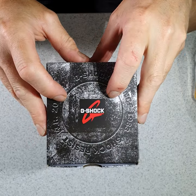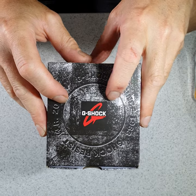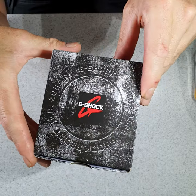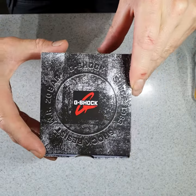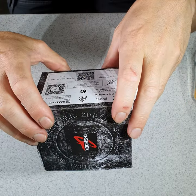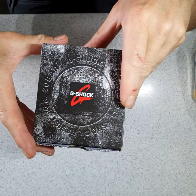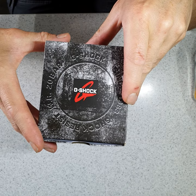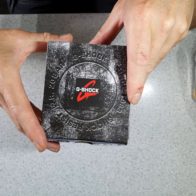This watch in general was the one that ticked all the boxes for me. I picked this up from the G-Shock store in Carnaby Street, London. It comes in three colours: a black, a dark blue, and a neon yellowish-green colour.